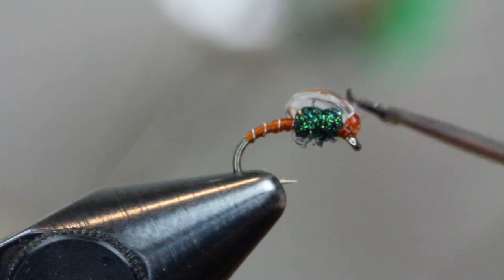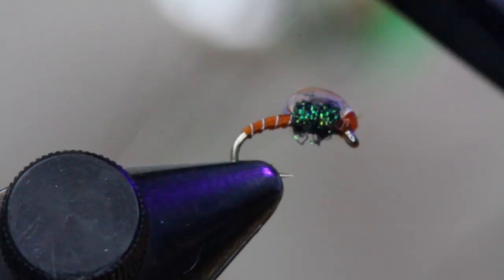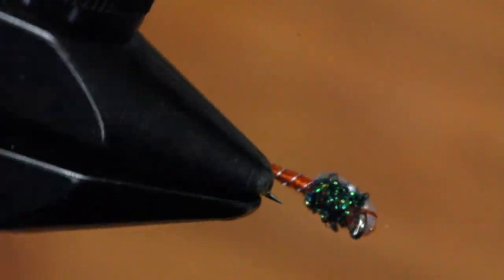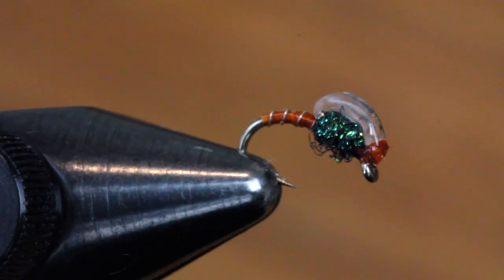Go ahead and add some UV resin to make sure everything is solid. Hit it with the light to keep it in place, and you have a new Bubble Back Emerger pattern that we hope will help you catch a lot more fish.